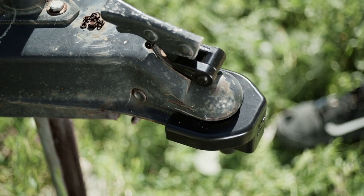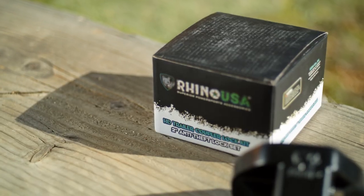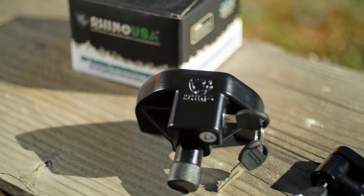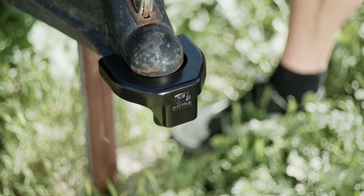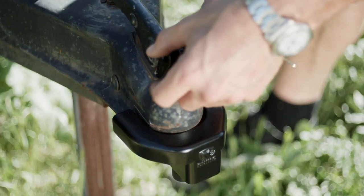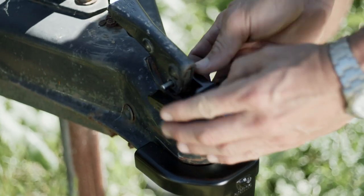And the best way to protect it is a coupler lock from Rhino USA. Rhino USA created the Heavy Duty Trailer Coupler Lock Kit to protect your trailer once it's detached from your vehicle. They couldn't be more simple to use. Simply slide the lock over your trailer coupler and engage the locking pin. That's it. You now have a rock solid piece of steel preventing any would-be thief from towing away your trailer and everything inside of it.